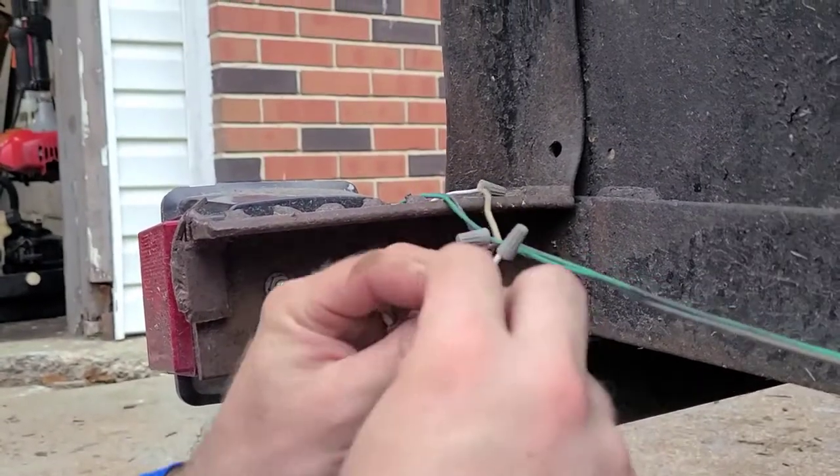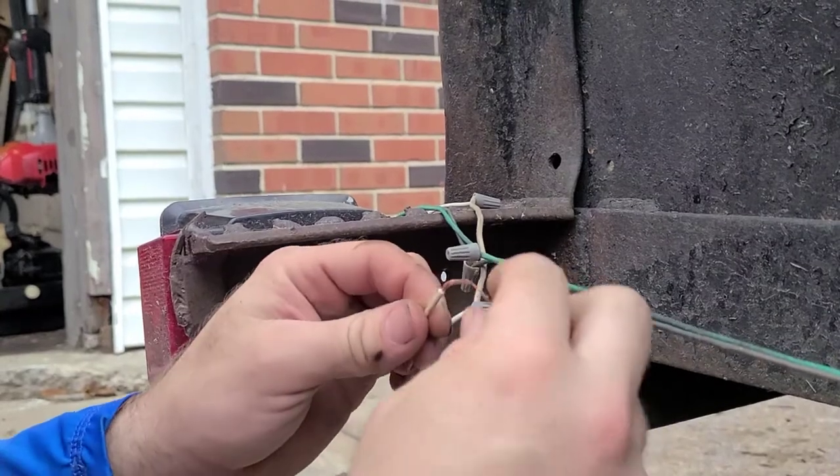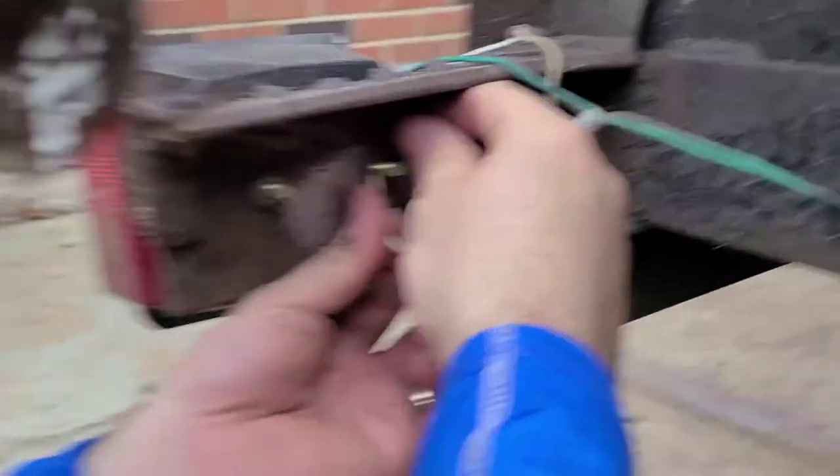And then what you're going to do — look, good thing I did. She's so smart. Look at her. If I hadn't done that, part of it just broke off. So we're going to take this here and we're going to wrap it.